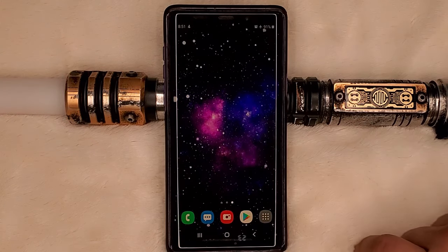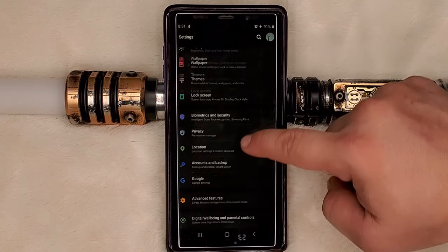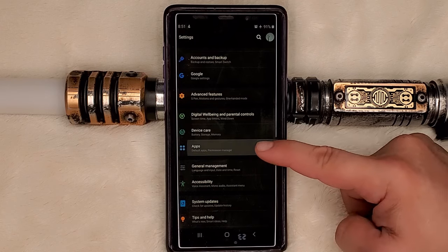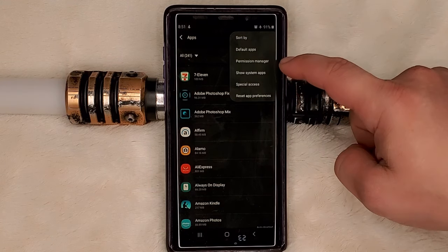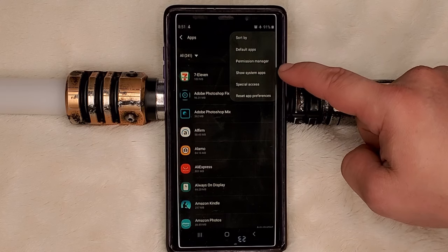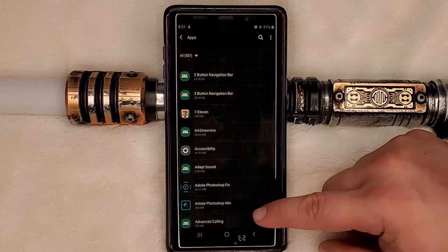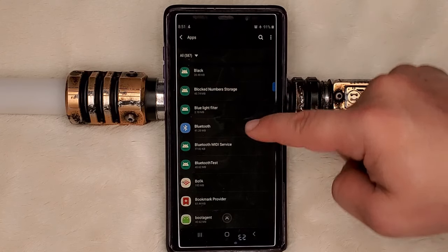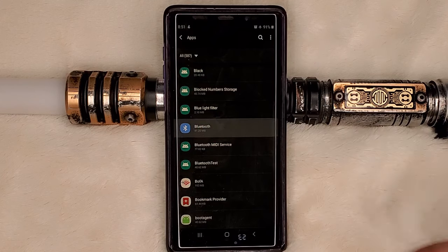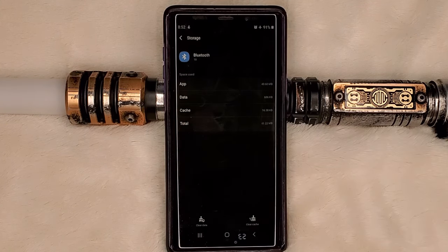So the first thing they ask you to do is go to your settings. This is for Android devices. You're going to go down to your Apps tab and click that. You're going to hit your ellipses turned sideways and go to Show System Apps. What that does is it unlocks all the hidden system apps that usually you wouldn't mess with. You're going to go down to Bluetooth — it actually has the symbol — click it, go to your Storage, and we're going to Clear Data, which is going to clear the cache and any of the settings on there.